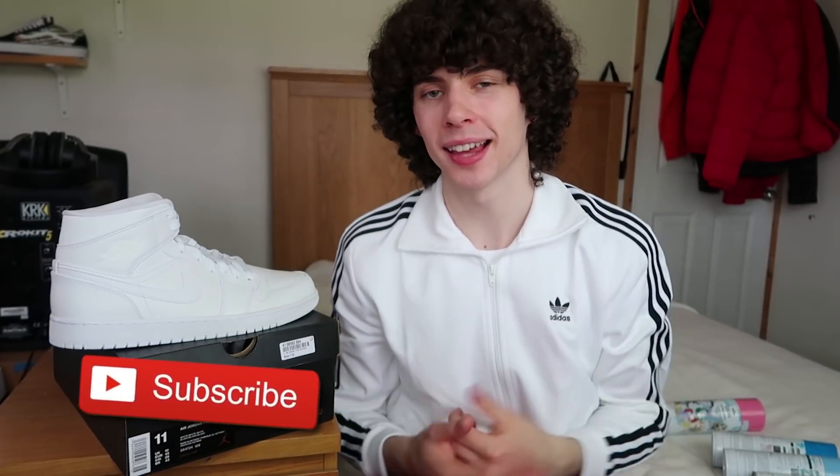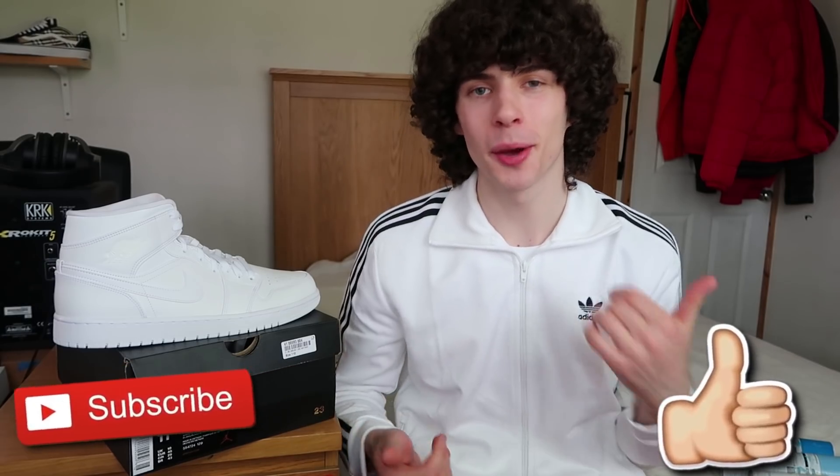If you are new to my channel, make sure you hit that subscribe button down below for more videos from me. If you do enjoy the video, make sure you smash that thumbs up button. Also, at the very end when they're completely done, make sure to let me know in the comment section below what you think. Would you rock them? Would you wear them? With that being said, let's get straight into the video.